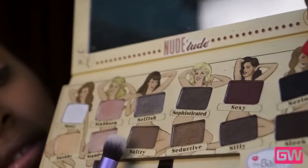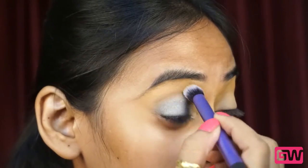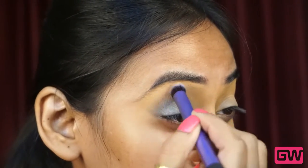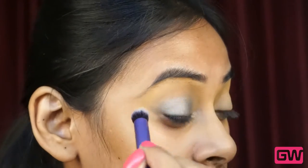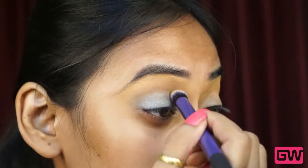To diffuse the color I am using the shade Sultry. This is a warm brown color and it is perfect for diffusing any shades. I am just taking the color over the crease and blending in and out with the deluxe crease brush from Real Techniques.